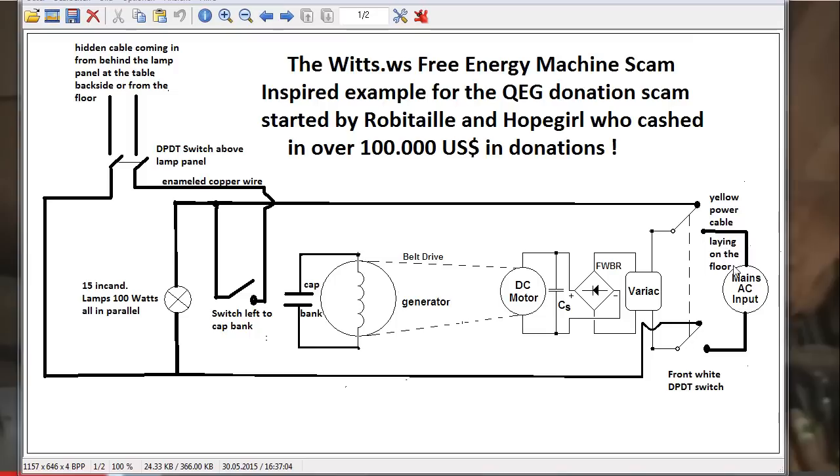Here is a yellow power cable lying on the floor where he first puts in the power. For this reason, this front wide double pole double throw switch is just toggled so it goes straight to the variac, then to the full wave bridge rectifier, and then to the DC motor driving this generator — which is probably only connected to the capacitor bank and nothing more, running idle. During startup these switches are still open.